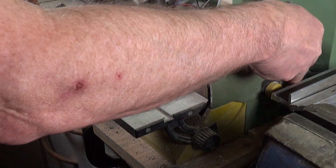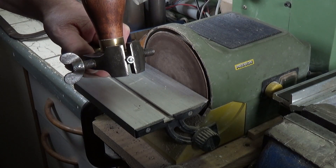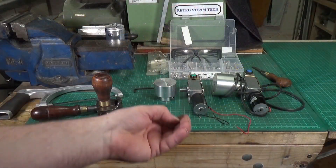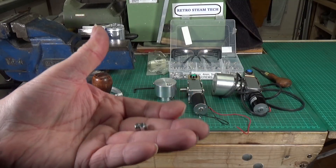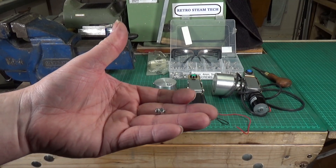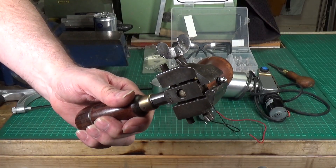There we go — that's all you need to do, just to clean the end up and make it look nice and smooth. Job done. Now I'm going to put it back in the little hand vice, but I'm going to hold it by the nut this time. So there you go, got it in the little hand vice held by the nut.